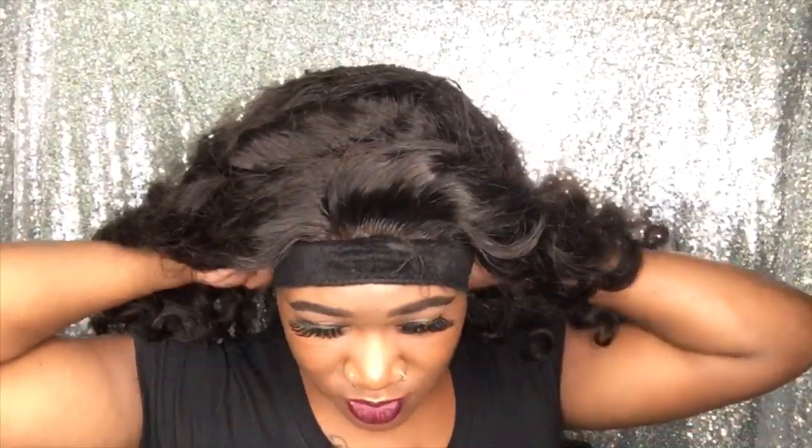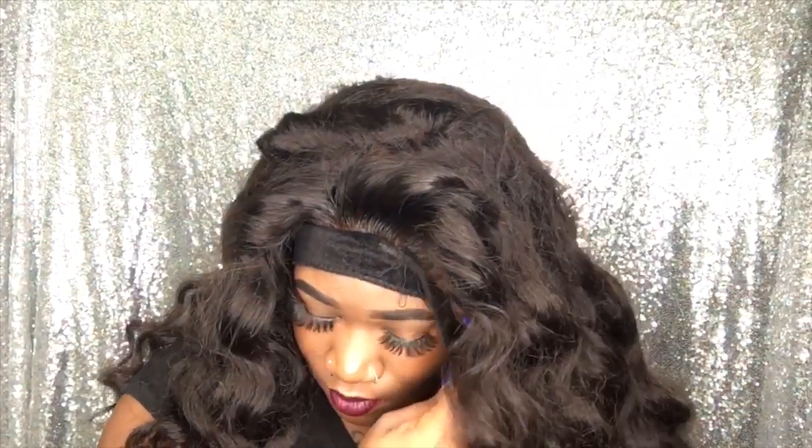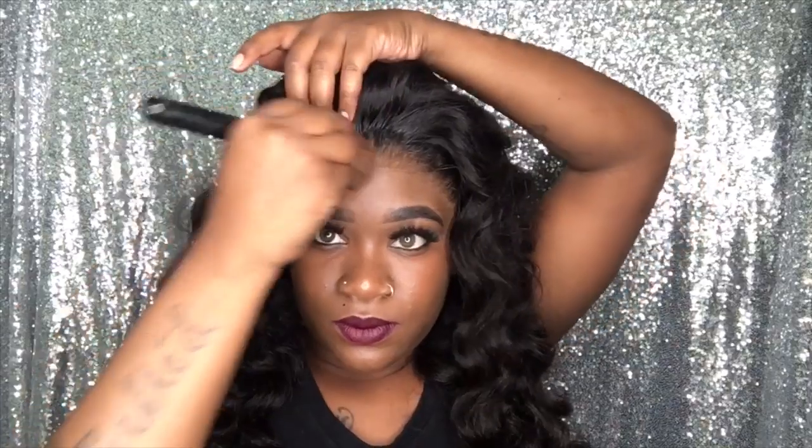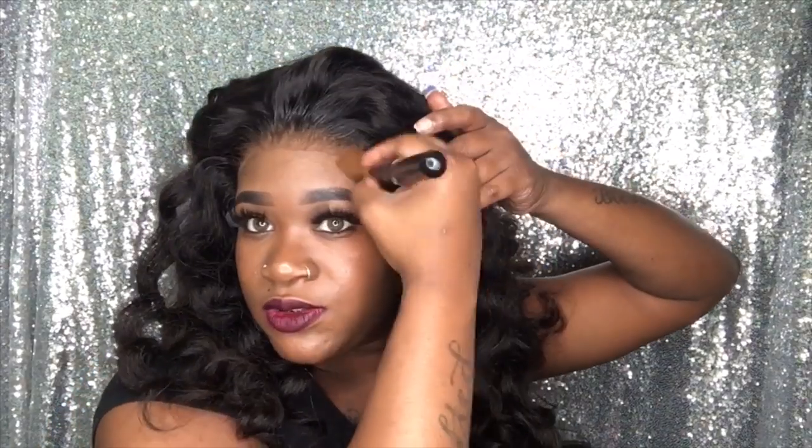So I let that go ahead and dry, and I'm going to go ahead and remove that. Your lace should look a little something like this. I went ahead and melted that all down — everything that was still lifted a little bit. But now I'm going to go in with my foundation brush and take a little bit of that foundation, and because I am wearing makeup, I am going to actually go in and tap the front of my lace with that same foundation color that I used — just to make sure it's super super super melted into my skin. I'm going to do that from left to right.